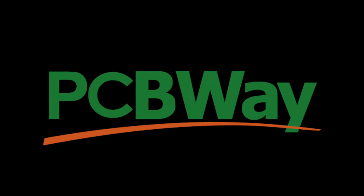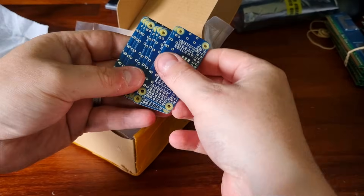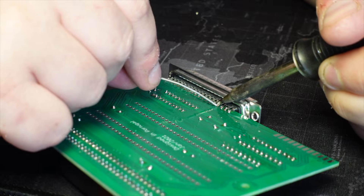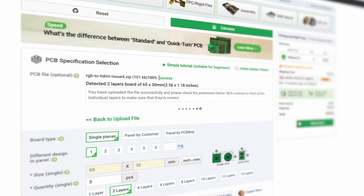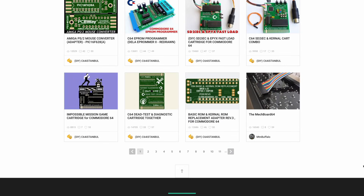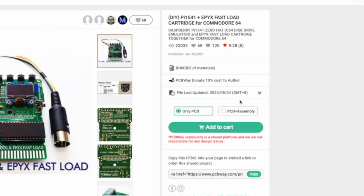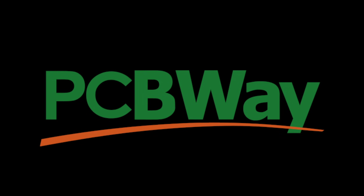This video is sponsored by PCBWay. I use PCBWay for all my PCB needs and the service has always been quick, cheap, and high quality. Simply upload your Gerber files, select your options, and PCBWay will give you an instant quote. They also have a fantastic project library, many of which include a bill of materials so PCBWay can source the parts to construct a PCB for you. Project owners are paid a commission each time you order their design, so it's a great way to support independent creators. Order yours today at PCBWay.com.